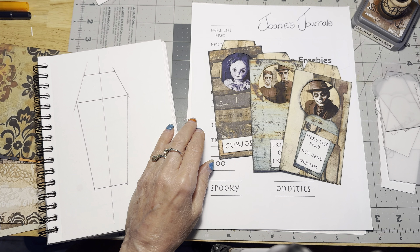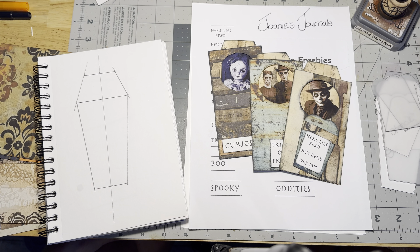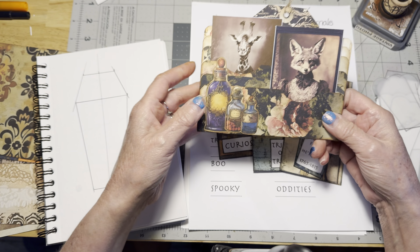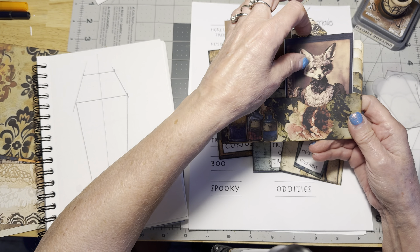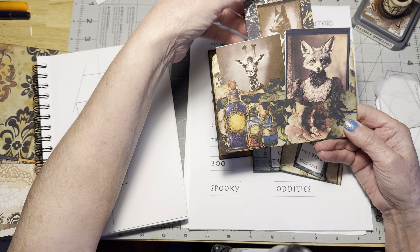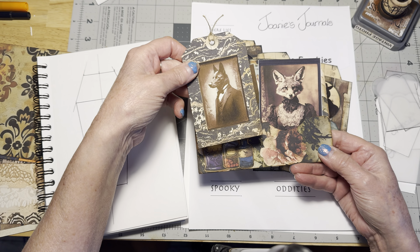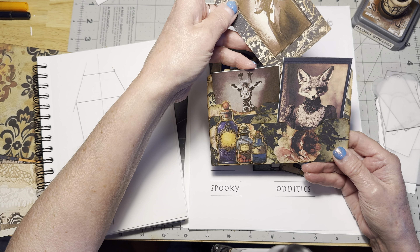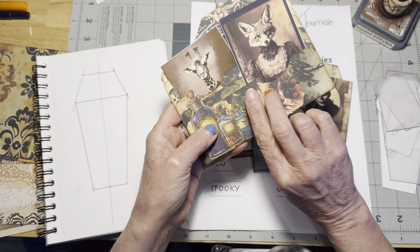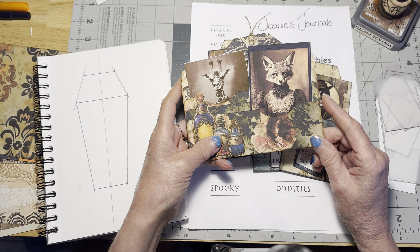Hello everyone, it's Joni here at Joni's Journals. I spent the morning and most of the day preparing for my last video in which we made these cute little five-pocket pockets, which is what I ended up calling them last time. I'll have the correct name listed on the video title. We made these using some of the papers from Tracy's kit, the Creepy Creep kit, and we had some fun with those.